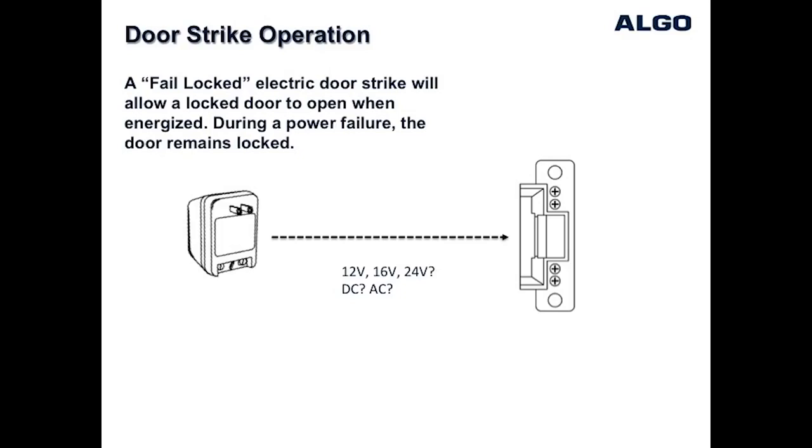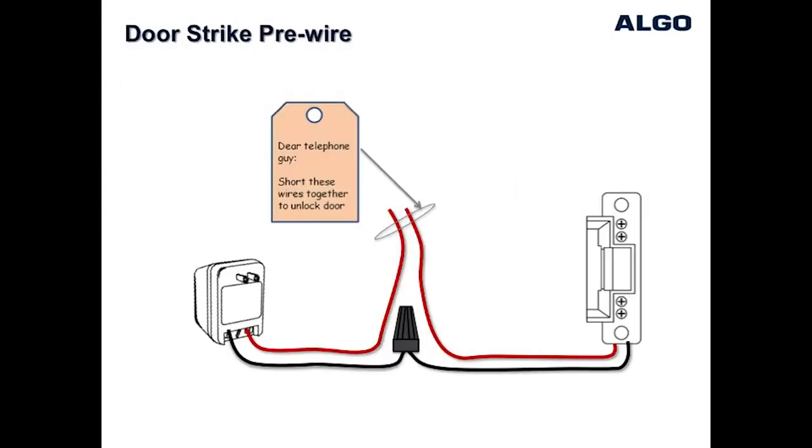There are many types of door strikes depending on the type of door jamb, and many operate at different voltages such as 12, 16 or 24 volts DC or AC. It's important to know which voltage your door strike requires and also to have a power supply that matches the door strike voltage. For new installations, the better option is to use the power supply provided by the manufacturer of the door strike.